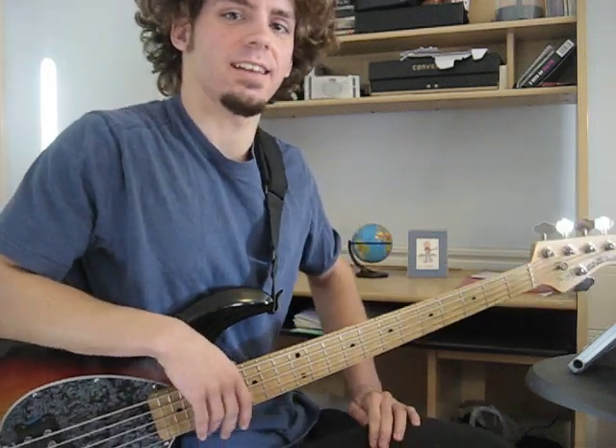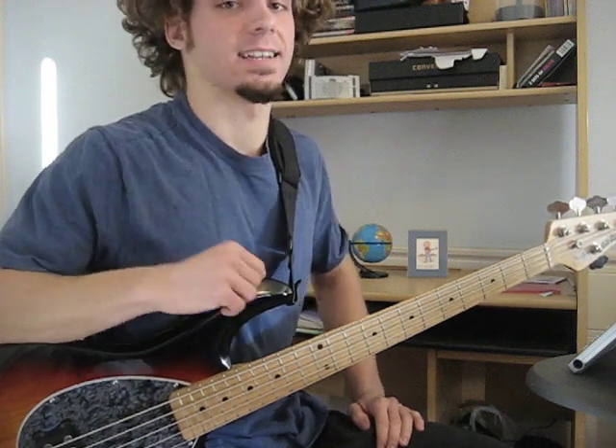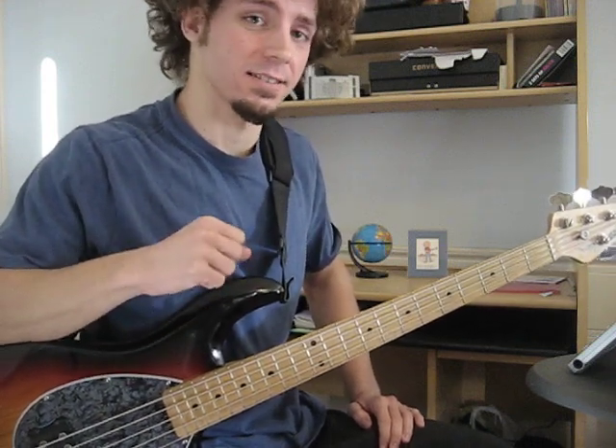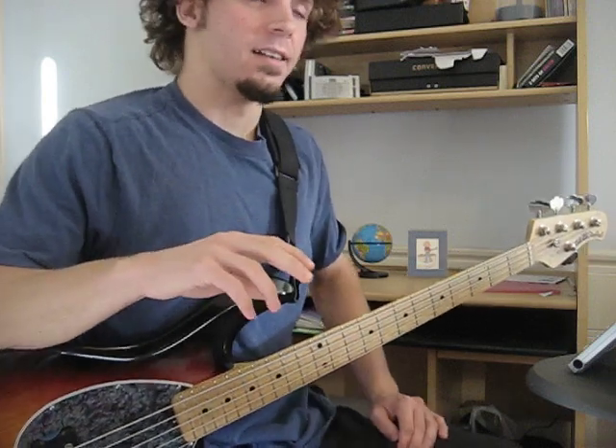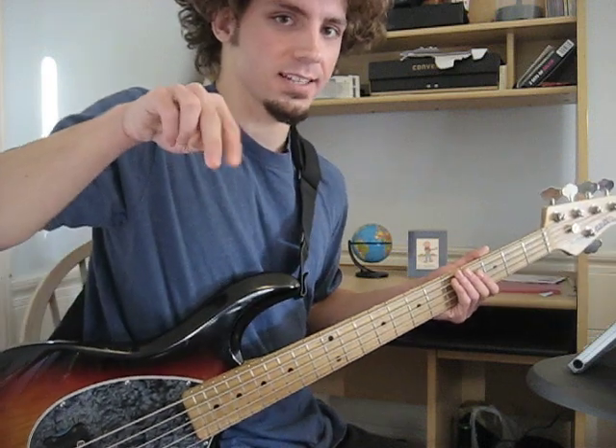Hey guys, I'm Michael from michaeljohnadams.com, and now we're going to be looking at right hand technique, something that is also very important. Now, there's a lot of different things you can do, but I think a good place to start is probably the two finger alternating technique.